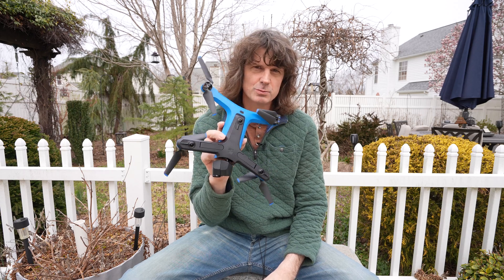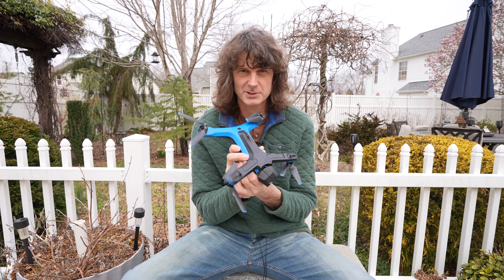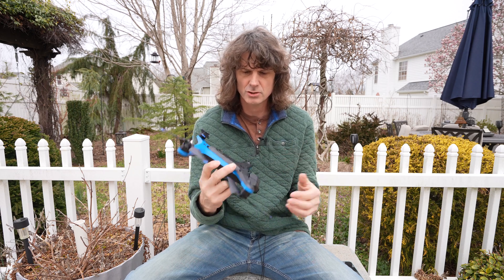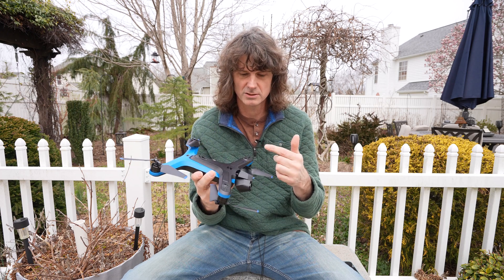I got a new drone, it's called the Skydio 2 Plus, and I'm going to test it out here in the backyard today. Three main reasons why I got this particular drone: one, it can record in 4K 60 with no crop — gotta have that. Two, it's got sensors all over the place to help keep it from crashing — some of the best obstacle avoidance on the market.